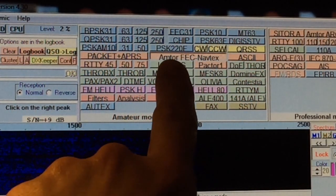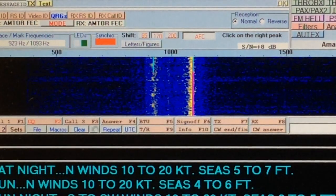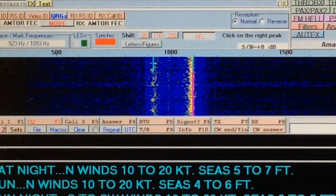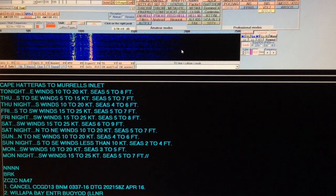The program I'm using here is called MultiPSK. It works well for me, and I select the Amptor FEC Navtex mode. You can see the waterfall display showing the signal — it's quite strong right now, so it's decoding quite well.